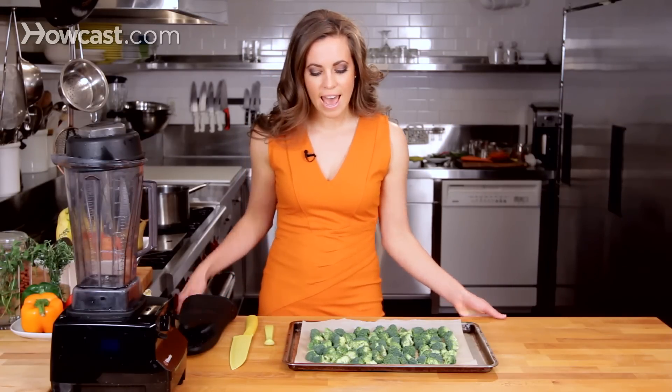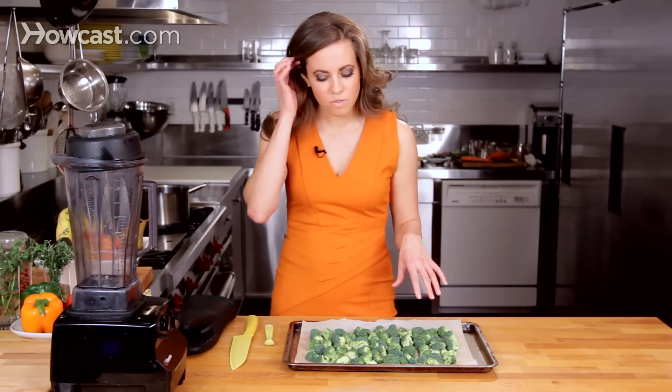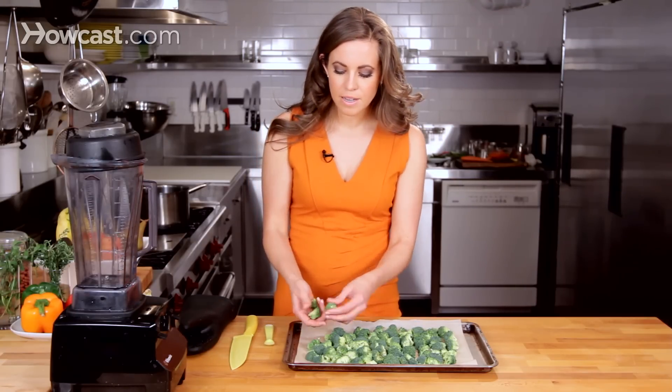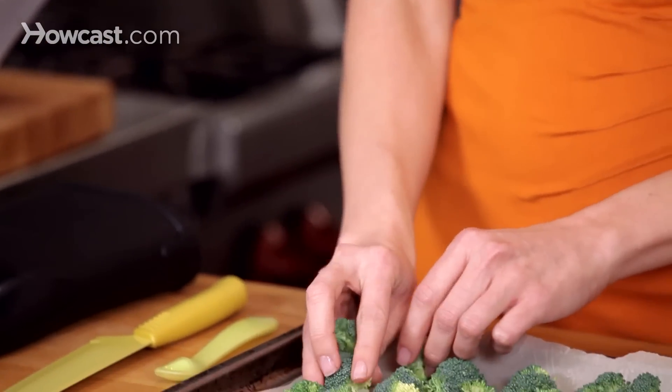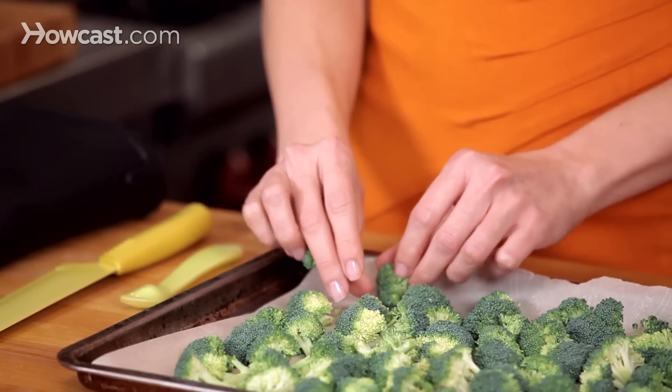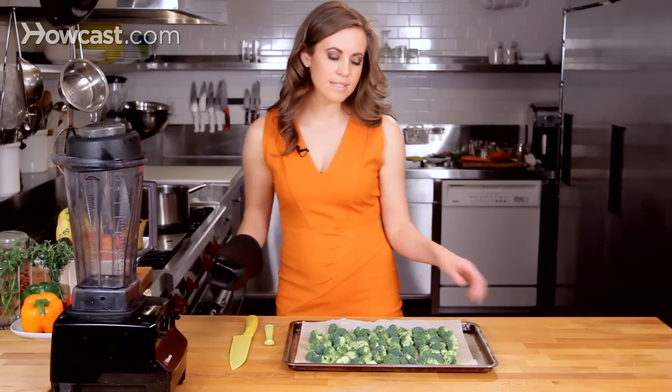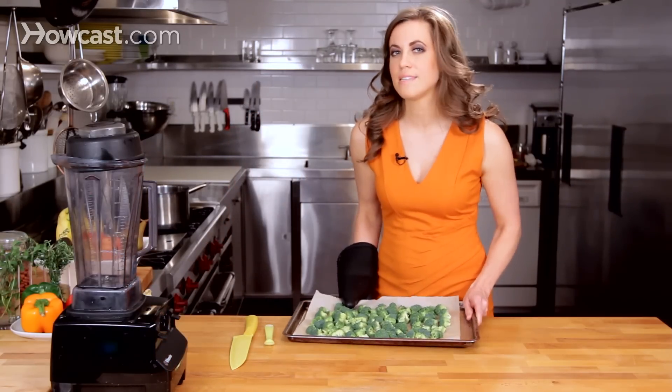I set my oven at 375 degrees, and I've prepared the crowns of the broccoli in roughly the same size pieces, about one to two inches. As long as they're uniform, that's the key here because you want them to cook nice and even while they're in the oven. We're going to go ahead and put these in, and they'll cook for about five to seven minutes.